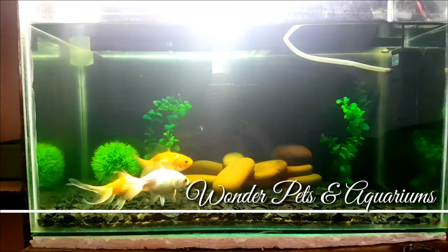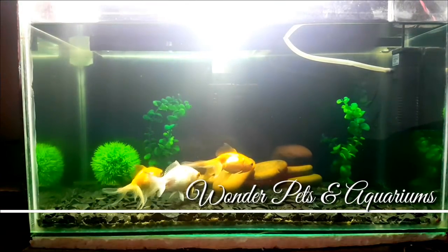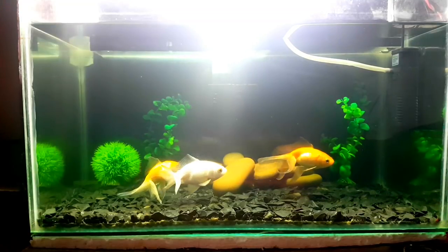Hey guys, I am Haja here and welcome to Wanda Pets and Aquariums. Goldfish is very easy to identify male and female.